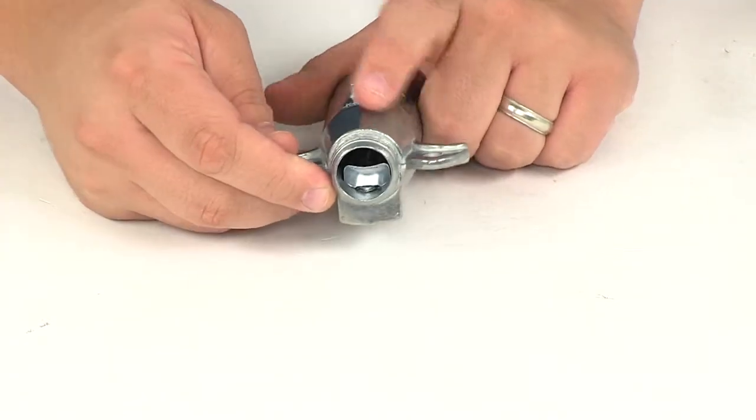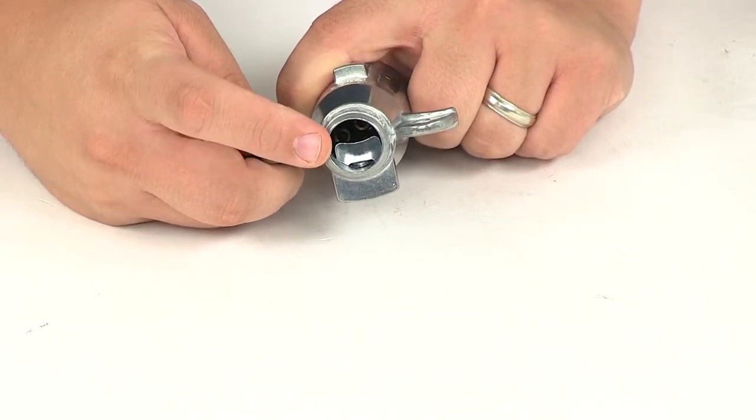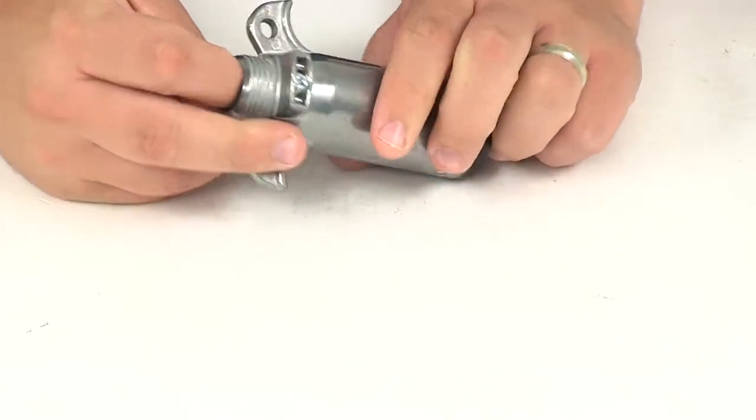It features a cable lock system. You can see that little retention plate in there, and it also has a retainer screw.